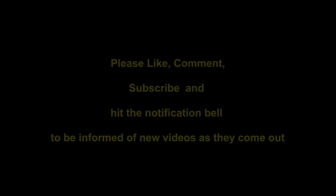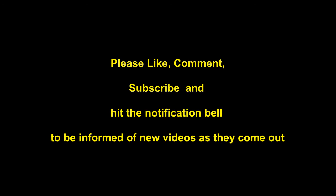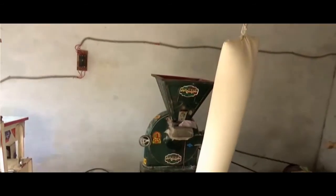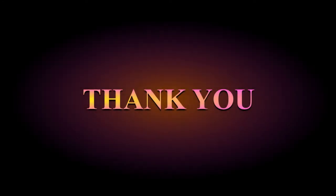Please like, comment and subscribe — it really helps the channel and ensures we are able to continue producing content. Also hit the notification bell to ensure you're informed when new videos are produced. Thank you for watching. Check out our other farm power videos on the farm and maintenance basic engineering channel — it could save you money and improve productivity on your small farm.